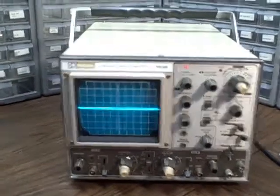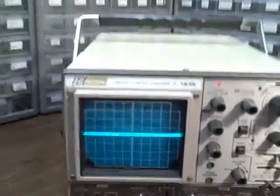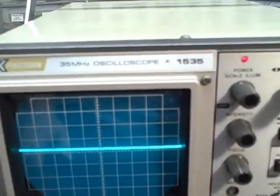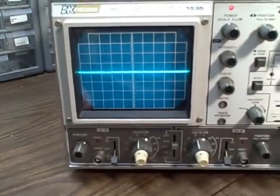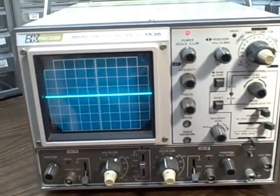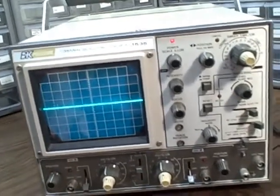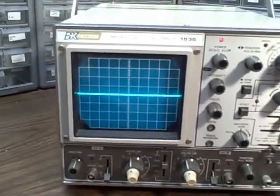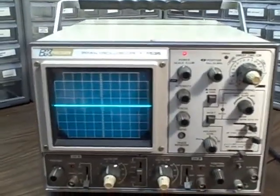Alright folks, we're looking at a B&K Precision 1535, 35 MHz dual trace scope. We measure from 0.5 seconds per centimeter or division up to 0.1 microseconds per division. We do that across 23 ranges horizontally.